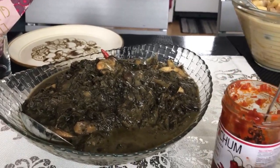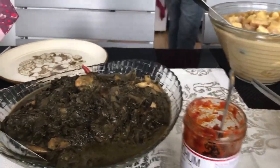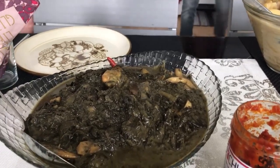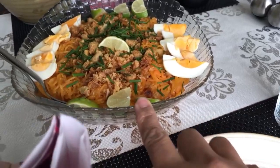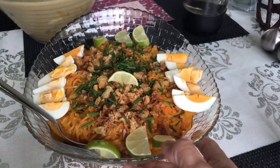Hi guys, welcome to my channel and this is our mukbang for today. We have taro leaves, they call it laing, and noodles, they call it kalabok, a Filipino dish.